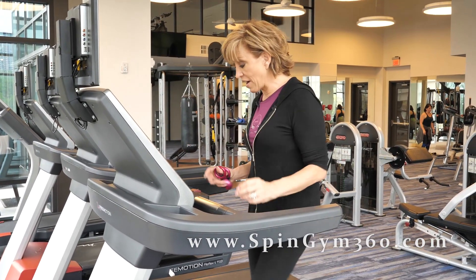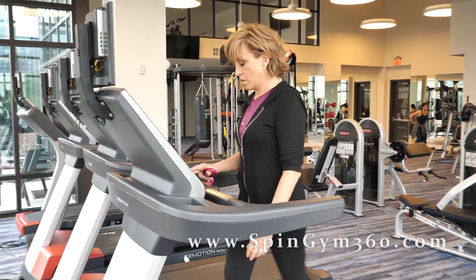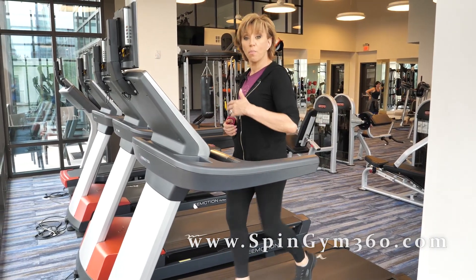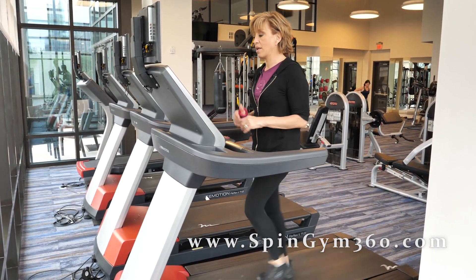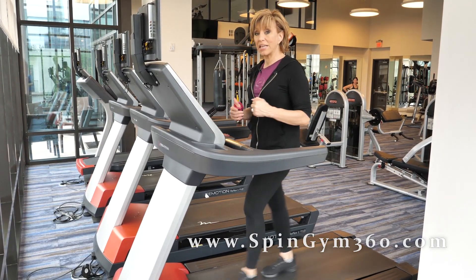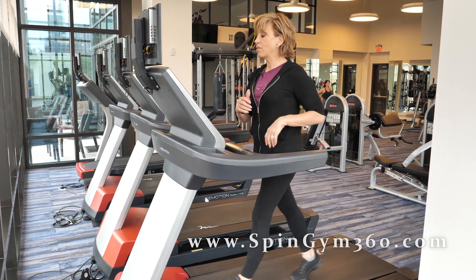My arms are on fire — I'm going to take a break for a second. I'm going to go up to three now, let's see how that feels. So if you're at home, that means you're going to start marching a little bit faster. Just enjoy the walk — just one minute just walking. Because if you do have a spin gym and you're doing this, you burn out very fast. So just a minute of walking.